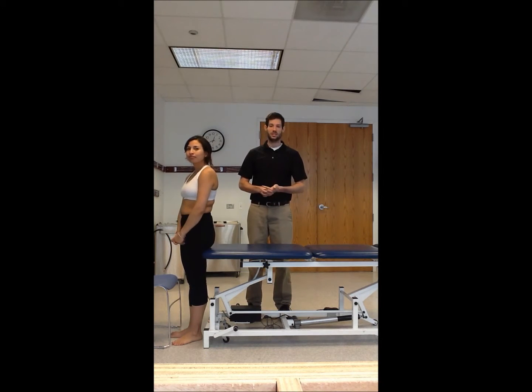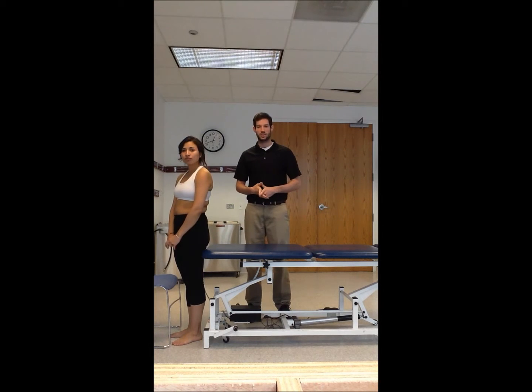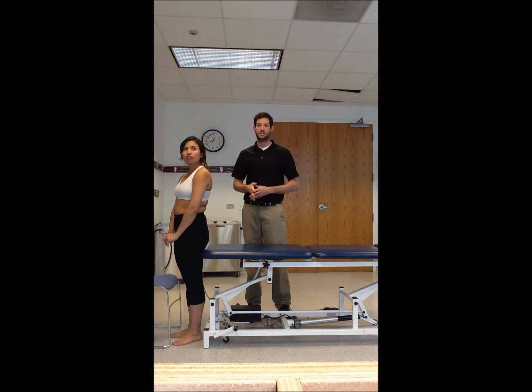What we're going to be doing today is the thoracic P-BOM, which is a passive physiological intervertebral motion test. We've outlined six different steps that you'll go through sequentially to perform P-BOM for both the upper thoracic and the lower thoracic, into flexion and extension.